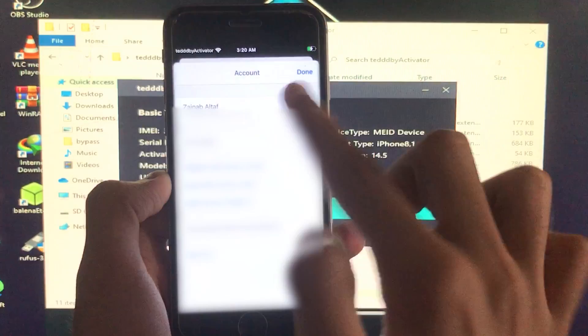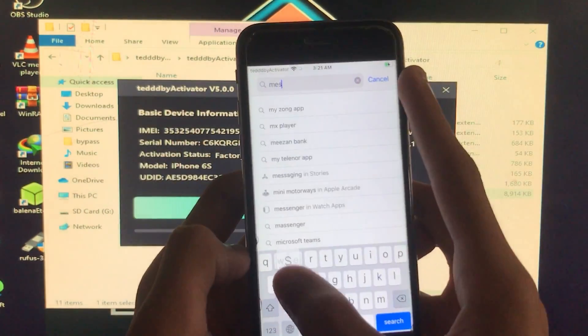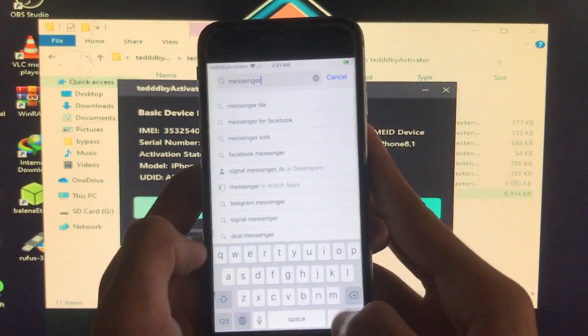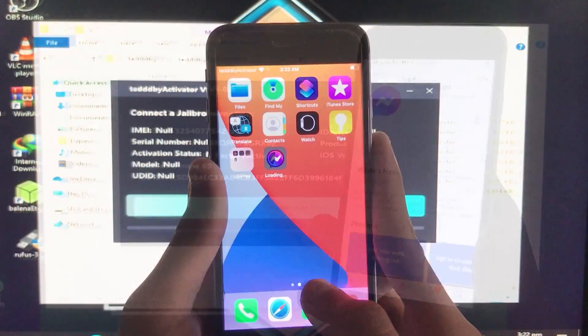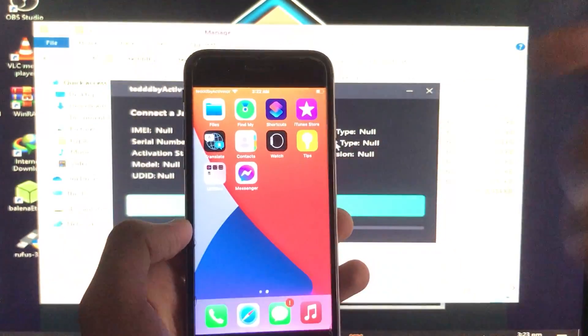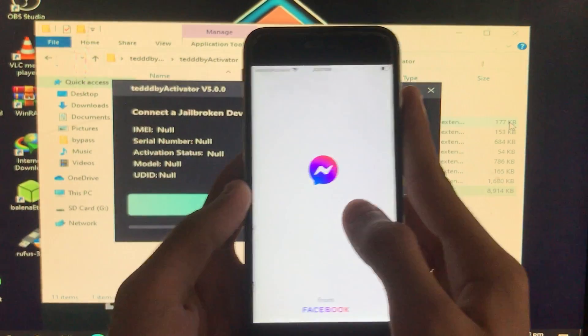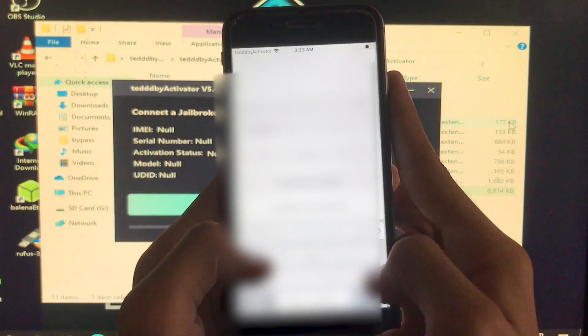The App Store is also fixed — I'm logged in with my iCloud account inside the App Store, which means it is working perfectly. I'm going to download an app to show you that notifications are also fixed. I'm downloading Messenger — as you can see it is downloaded.